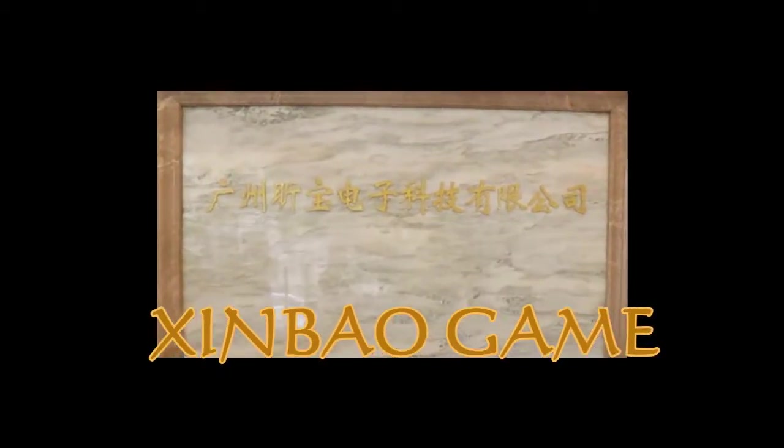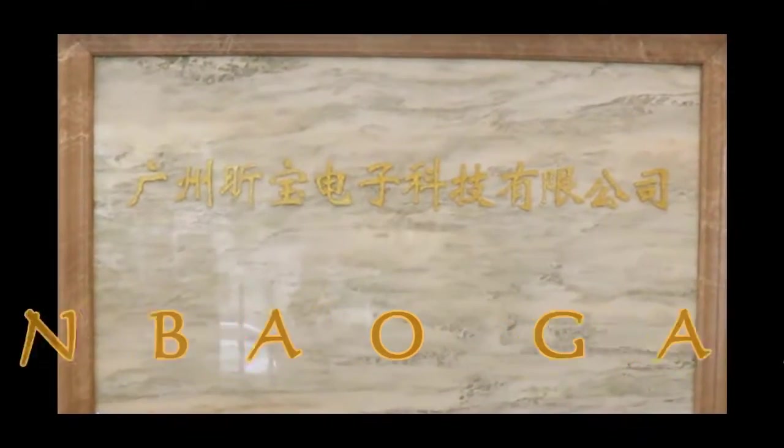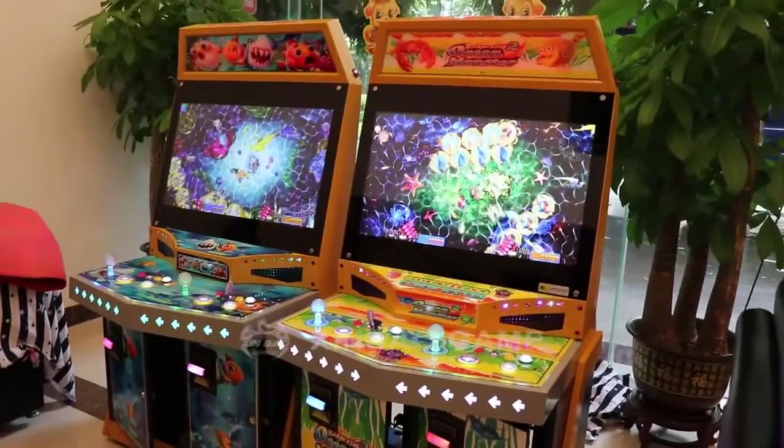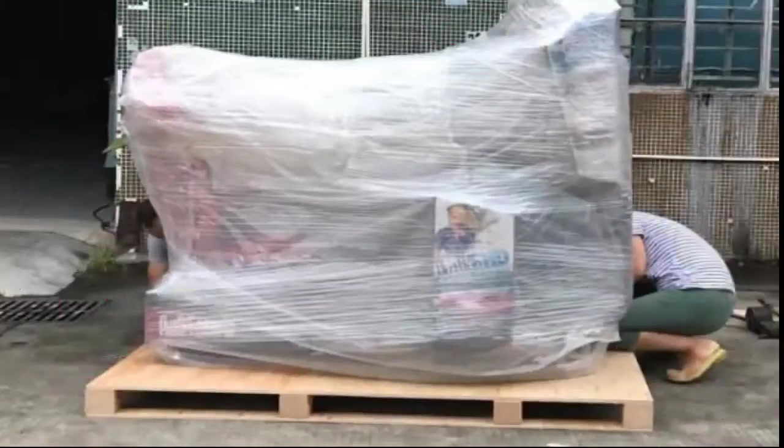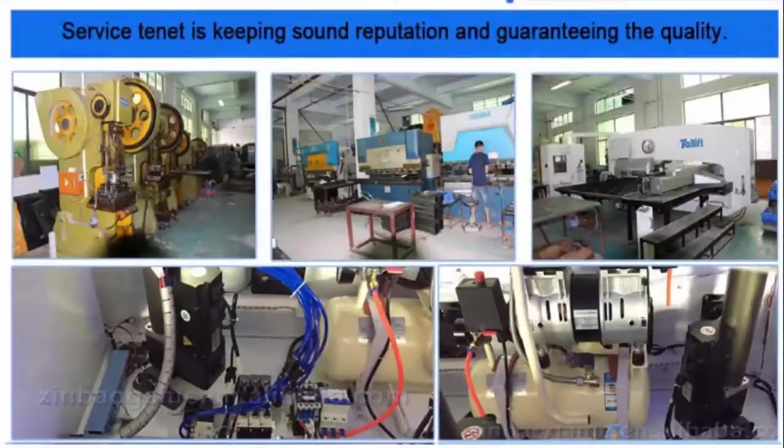Hi ladies and gentlemen, welcome to Simbo. We are a manufacturer of fish game machine, king game machine, VR series and amusement game machine, with more than 10 years of experience in this field.